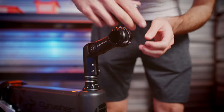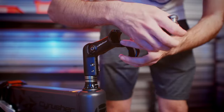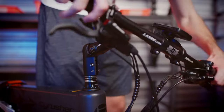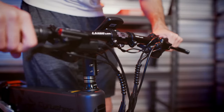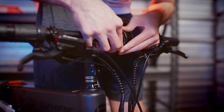Next, we're going to remove the faceplate on the headset. Once that's off, we're going to install the handlebars using the crosshair as a guide. When tightening the bolts, make sure to utilize an X pattern that will maintain a consistent pressure on all points on the handlebars.